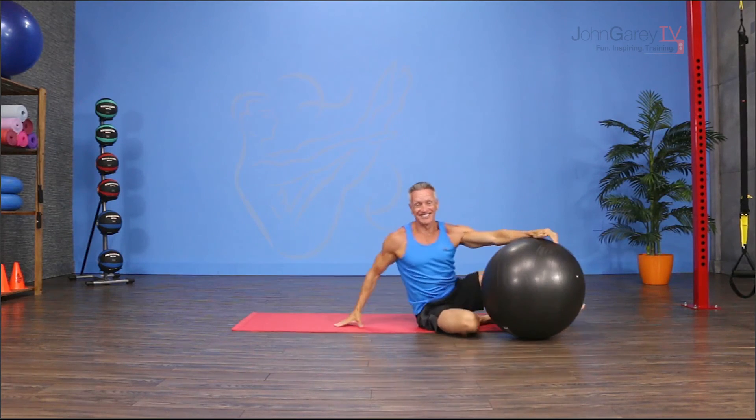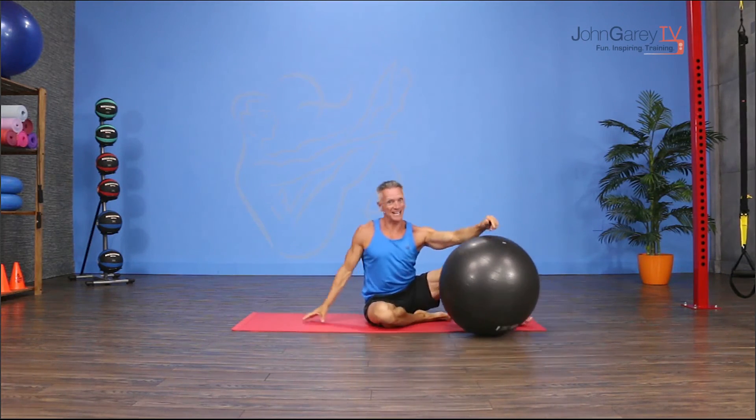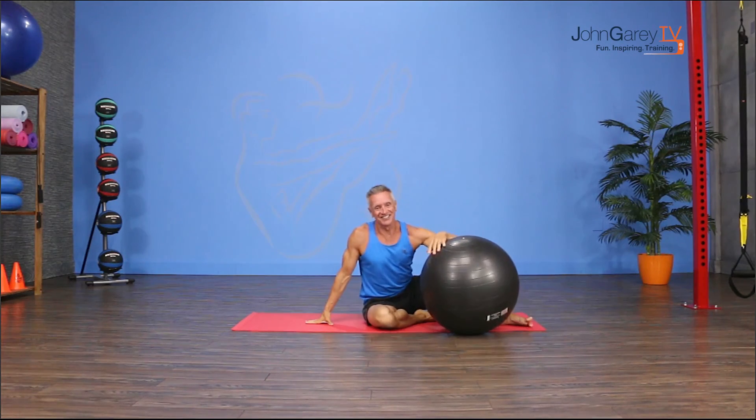That is our exercise demo for today. I'm John Gary. Thanks for joining me on John Gary TV.